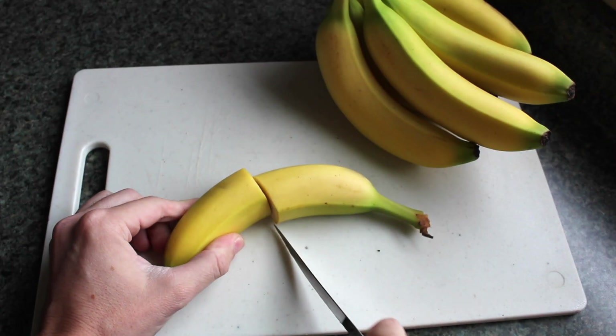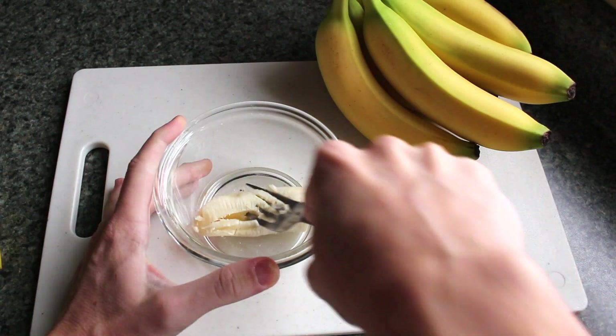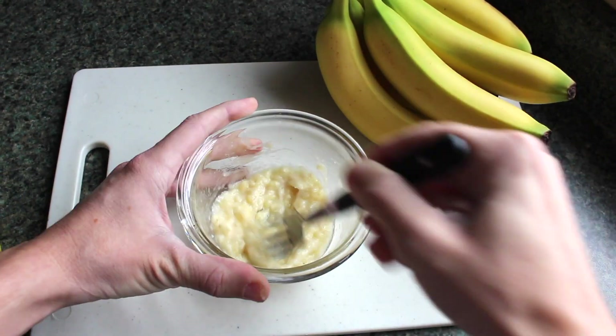What you're going to do is cut a banana in half, put it into a bowl, and mash it up into a nice smooth paste.